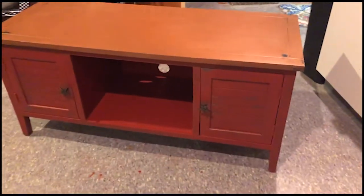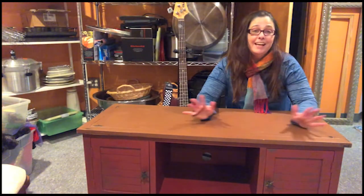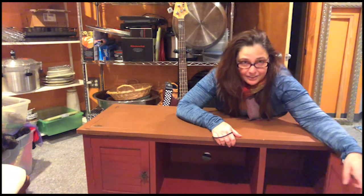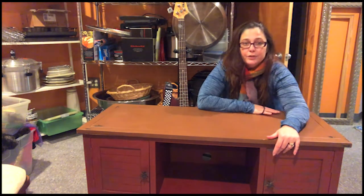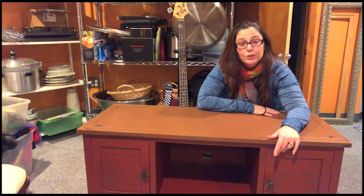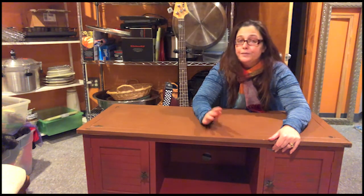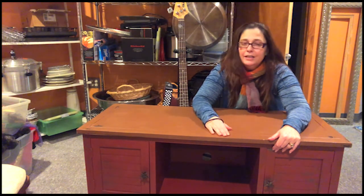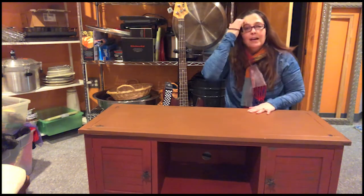It's adorable — it turned out so cute! We're done! Two years later and we have an amazing TV cabinet for super super cheap. Isn't it cute? Look at this — the handles. I wasn't sure I liked them, but I do like them, they're cute. I hope this inspires you to upcycle something you were tired of or found at a thrift store or were going to throw away. Chalk paint is so easy, so forgiving, and you can do some amazing things with it — give it really great textures and vintage looks.